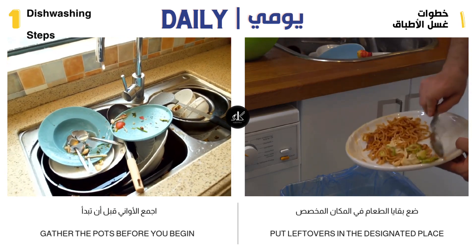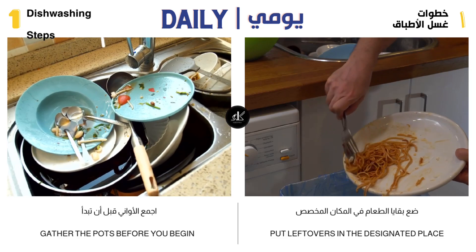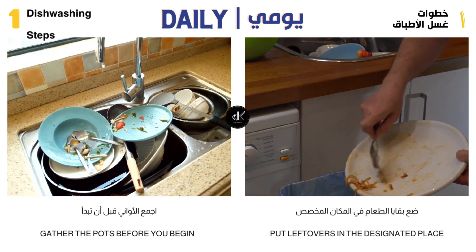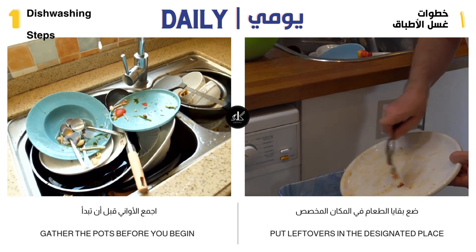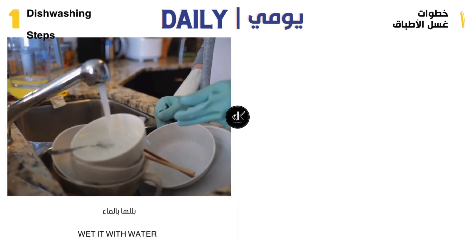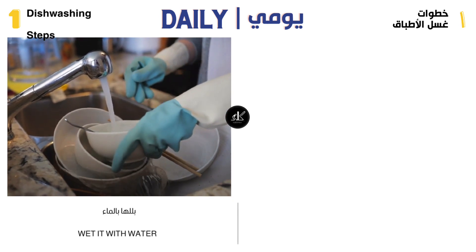Before washing, dispose of leftover food in a food bag to be given to animals. Don't throw dirty food in the trash. Open the water on the utensils so that they get wet and make it easier to wash them.